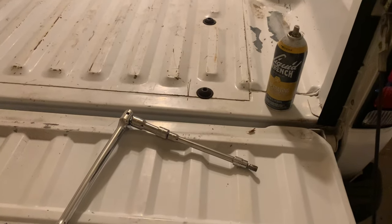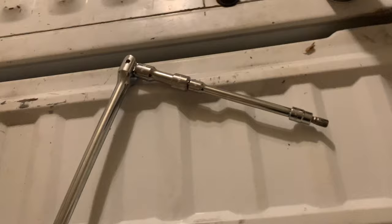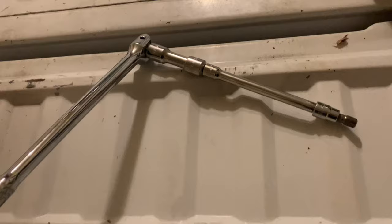What's up YouTube? I'm going to be changing the fuel pump on this 1997 Mazda B2300. I have a T55 Torx bit, a breaker bar, a couple of extensions, and I'm going to be using this Liquid Wrench spray for the bolts.